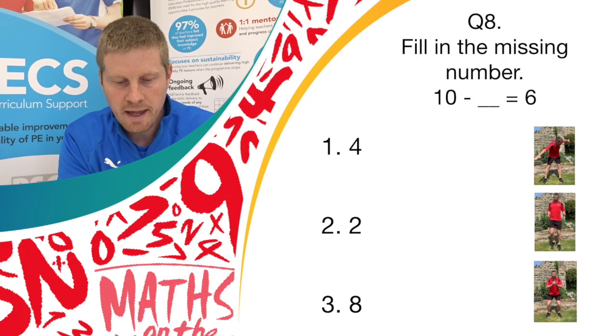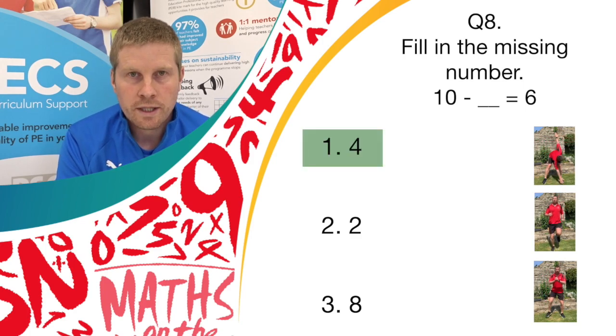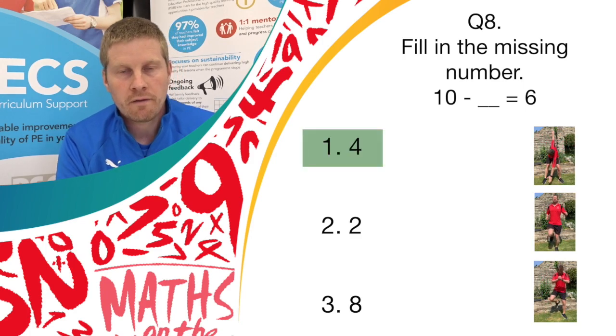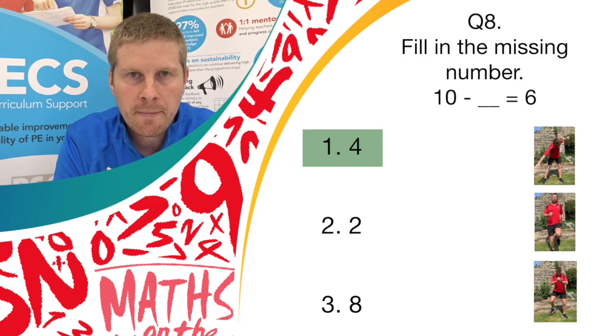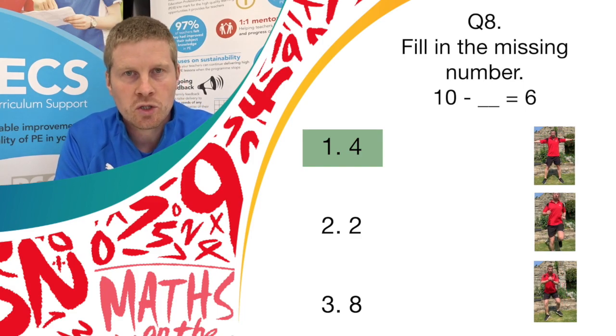And stop there. Well done. The correct answer is answer 1, which is 4. So if you got 4 and you were doing the windmill exercise, well done. Keep going guys — only 2 questions to go.